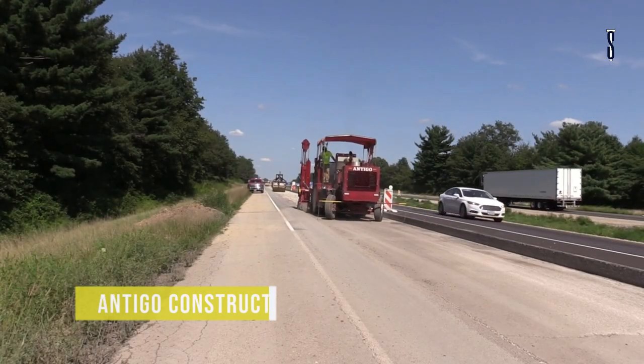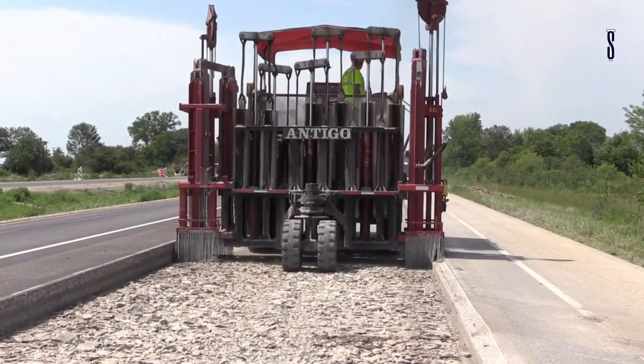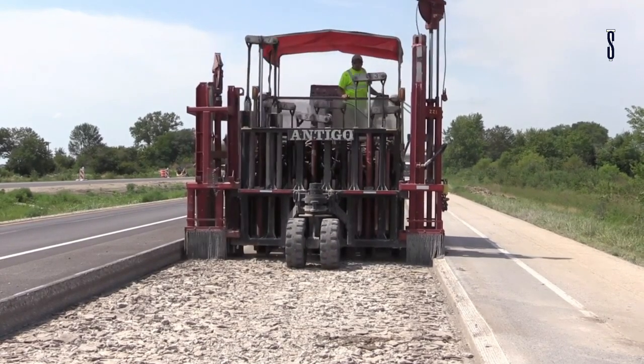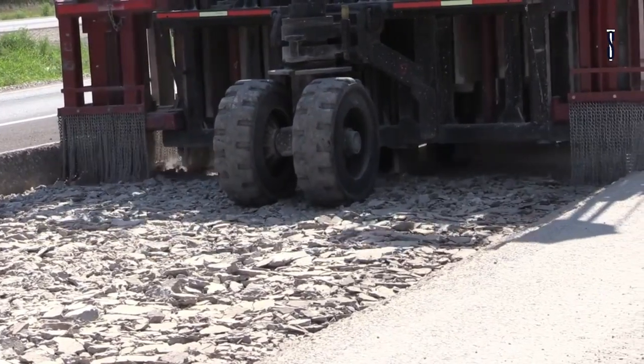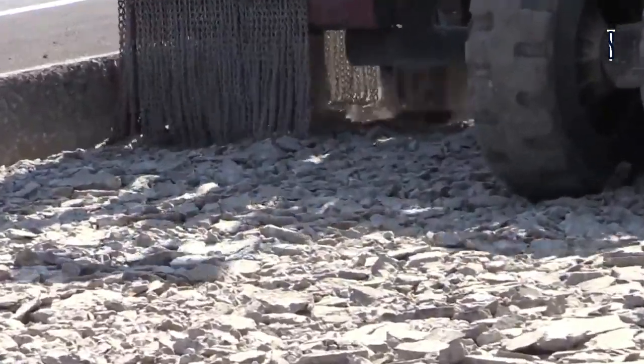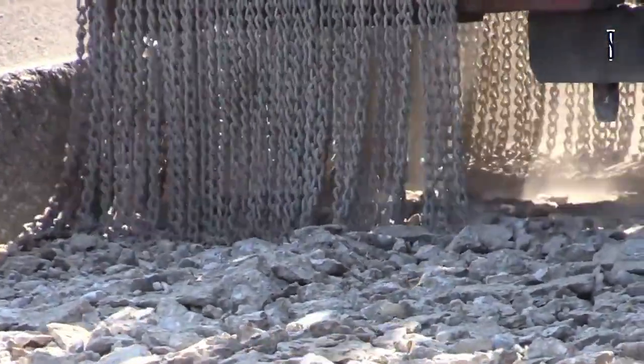Antigo Construction manufactures their own concrete breakers and has continual design improvements. They have developed a range of various concrete breakers, each uniquely capable of performing all of the fractured slab techniques to prepare pavement overlays. These concrete breakers are also used to remove very thick urban pavements or airfield pavements in areas that are vibration sensitive.